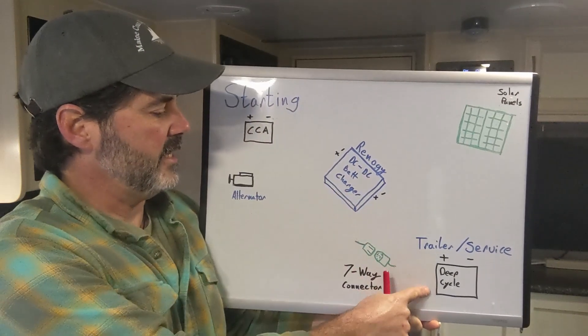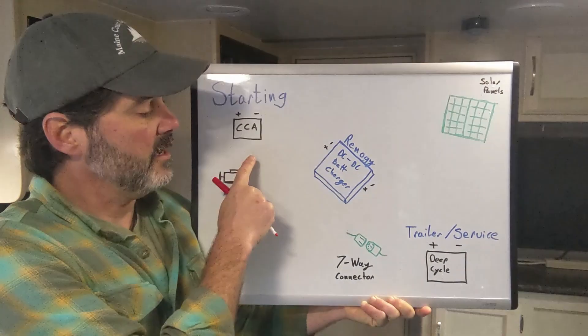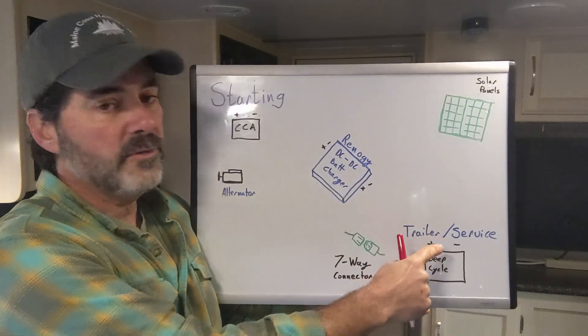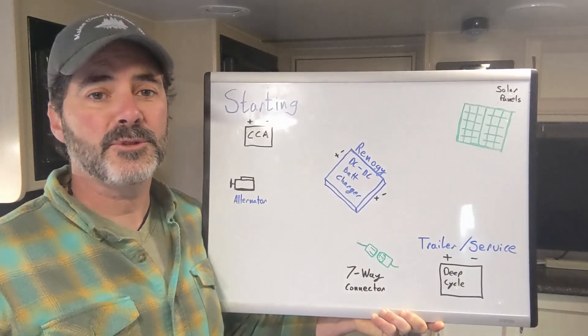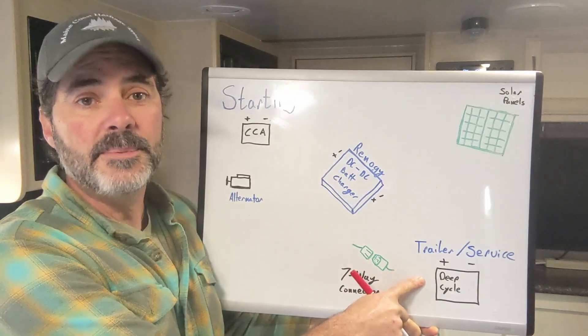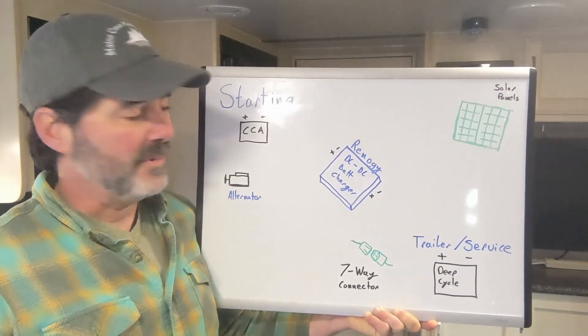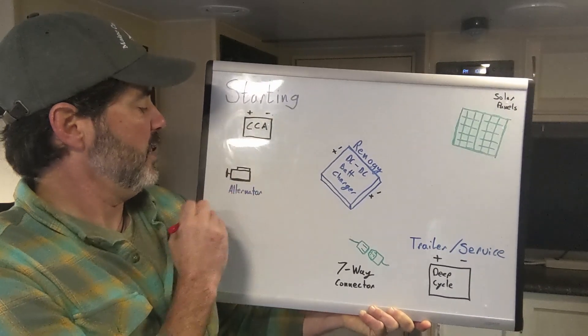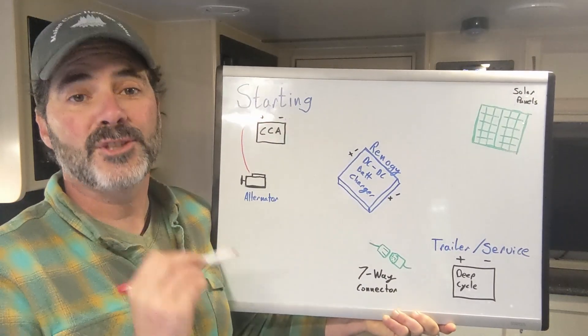We've got two batteries in the system: the starting battery, which is a cold cranking amps battery, and the trailer service or house battery. We use those terms interchangeably because they run all the electrical in the living space when you're not plugged into shore power. This is typically a deep cycle battery. The starting battery starts the engine and runs the electrical inside the vehicle, and when the engine's running, the alternator charges up the starting battery.